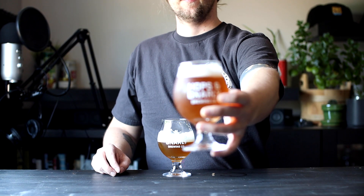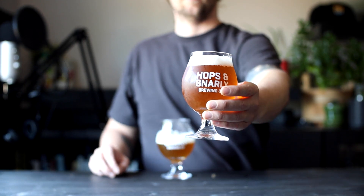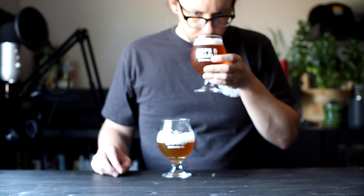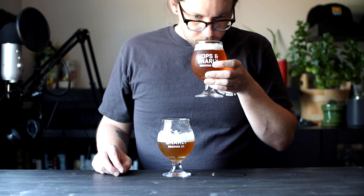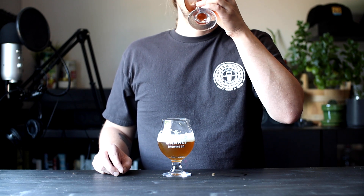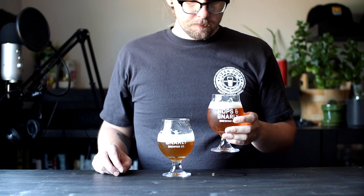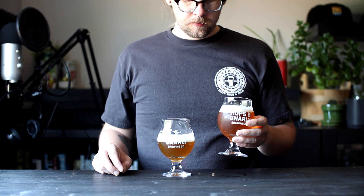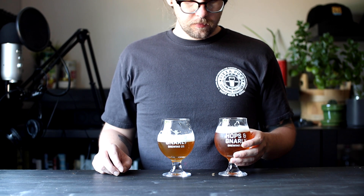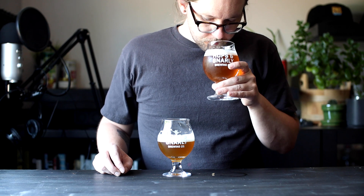The beer on the right is the ale yeast, Imperial Dieter, which landed at a slightly higher final gravity of 1.012. This one has maybe half the aroma of the other one, but when you get in there I smell some of the same crackers and sweet malt. It tastes a little sweeter than the other, which makes sense with the higher final gravity, but I'm not getting any of those esters here. It's nice and clean and straight to the point.